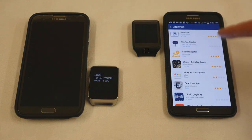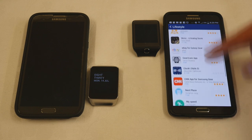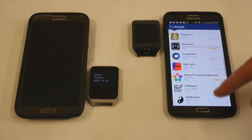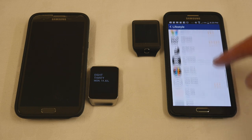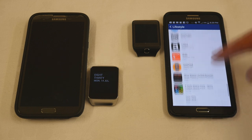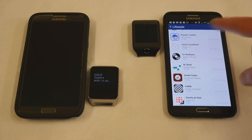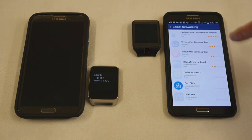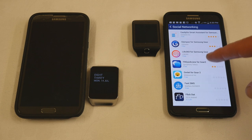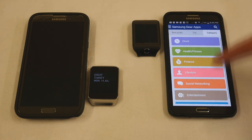Lifestyle apps include the remote camera, startup quotes, the navigator, eBay, CNN, and biorhythms — quite a number of apps available for this operating system. Under social networking there's SMS, Glimpse, and Facebook Quick View, though I haven't tried any of those. Not an enormous number of social networking apps.